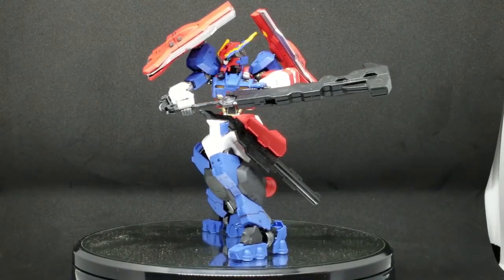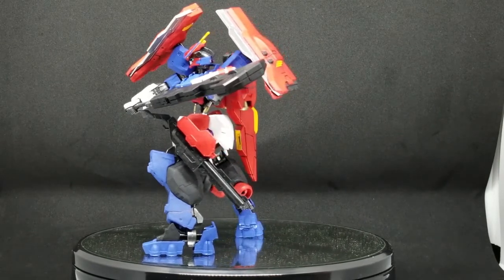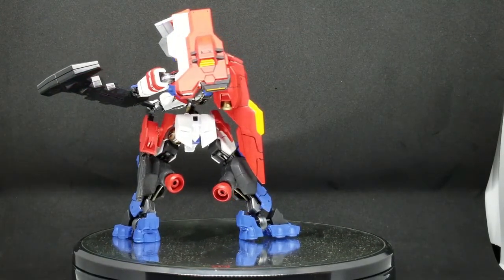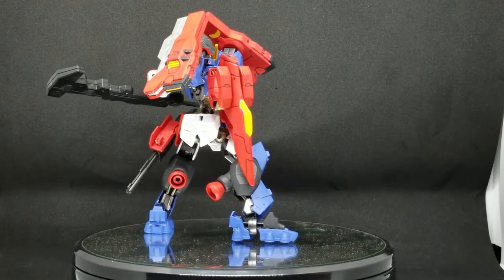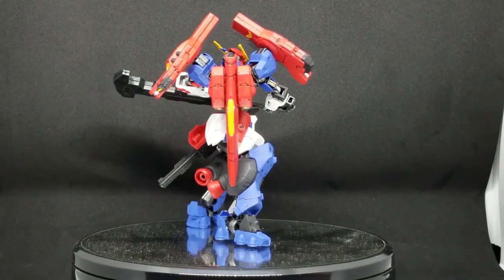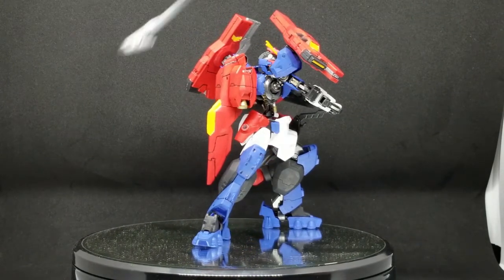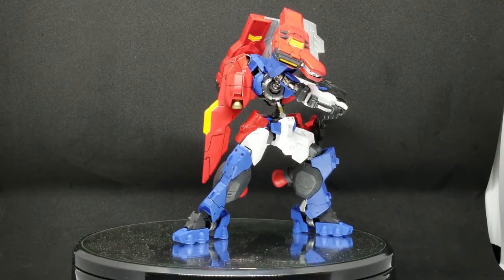Last video it had no batteries in the turntable so I couldn't rotate it, but now you can see how I colored it differently. It's a mid-to-close range mobile suit. I colored the back thrusters red — I could have colored them gold or silver, which probably would have made more sense, but at the time I just wanted them red. You can see in the back yellow and red details, and I put panel lining on it to make the details pop.